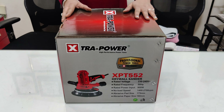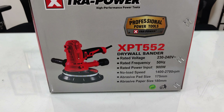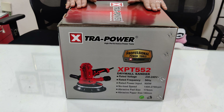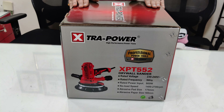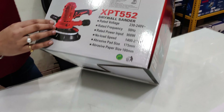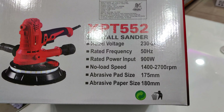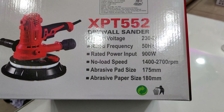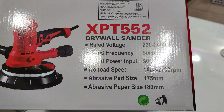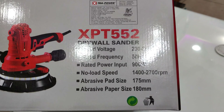This is an Extra Power drywall sander, the XPT 552 model. First, I will tell you how to use this machine. You can sand the wall, sand new walls, sand on wood, and sand before applying paint. Now let me show you the technical specifications. This machine has a variable speed of 1400 to 2000 RPM no-load speed. The abrasive pad size is 175 mm and the abrasive paper sheet size is 180 mm.